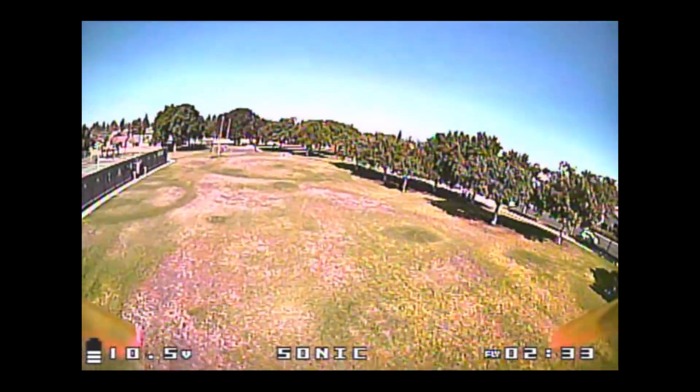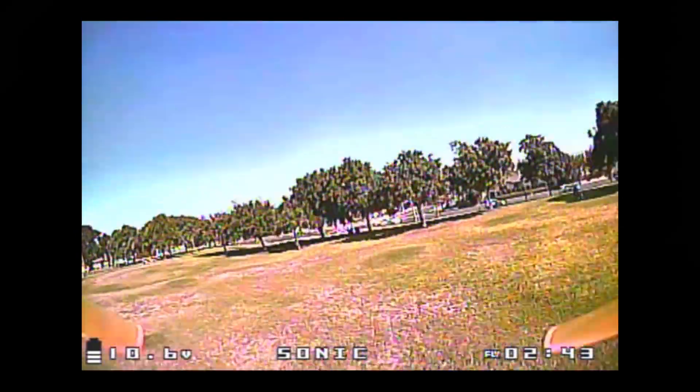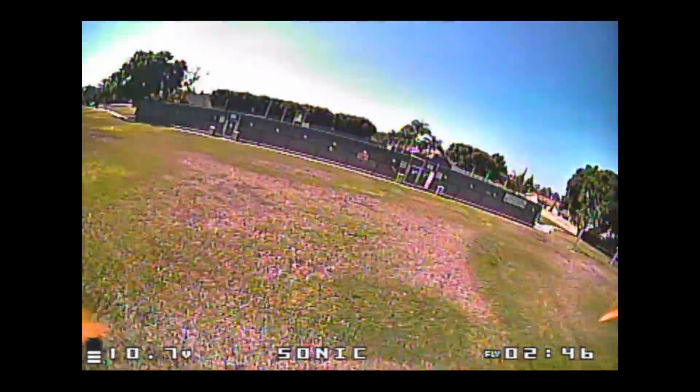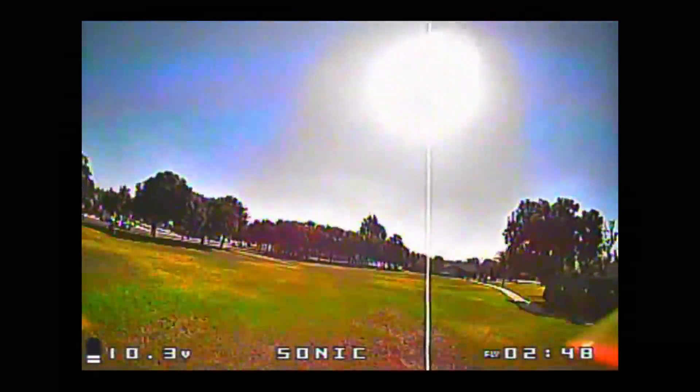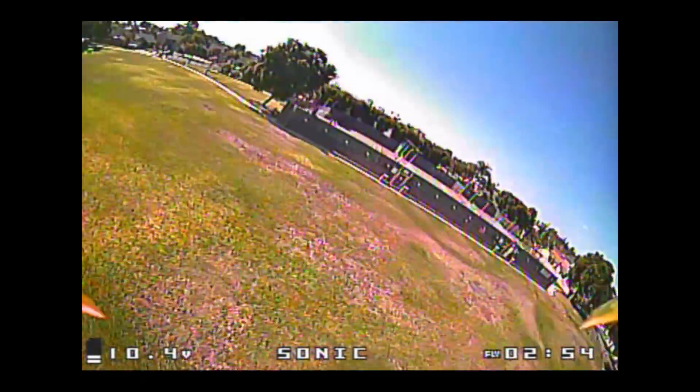Maybe there's a better setup — maybe I need to go to a bigger motor or go to an 1106 lower KV on 4S, who knows? Just throwing some ideas out there. But anyway guys, I'm going to end this review here. Overall I think this frame flies really well — I like it, no complaints, and I'll be flying it a lot more in the future. So if you have any questions, let me know and I'll talk to you guys in the next one.